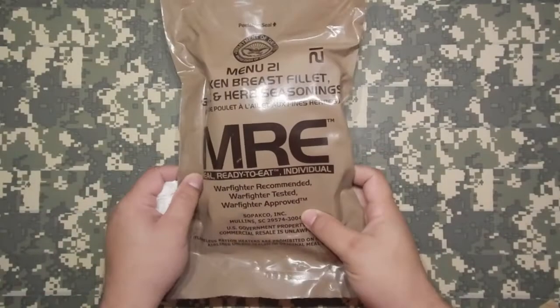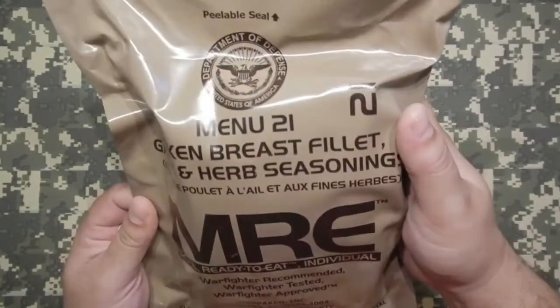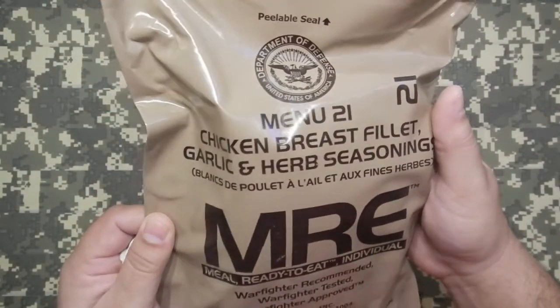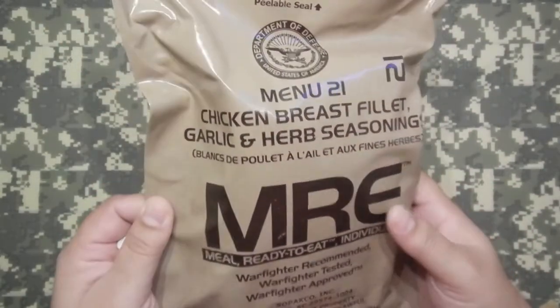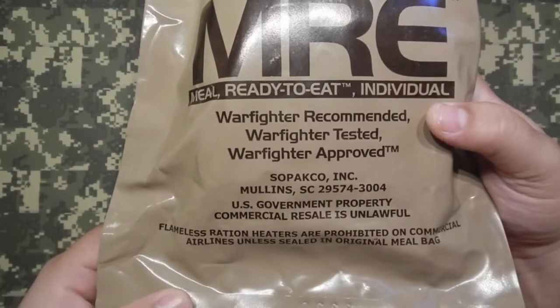What's going on everybody? Coming back to you with another Military MRE Meal Ready to Eat Review. This one's a Menu 21 Chicken Breast Filet Garlic Herb Seasoning. Menu 21 Meal Ready to Eat.